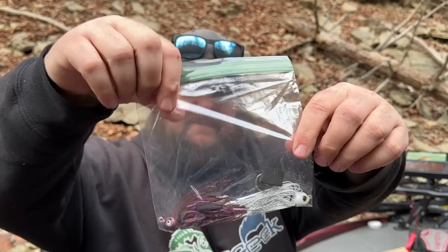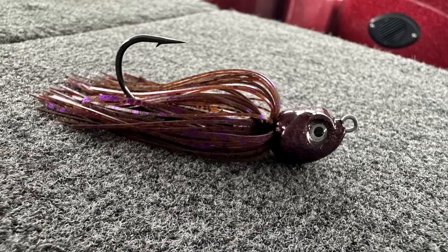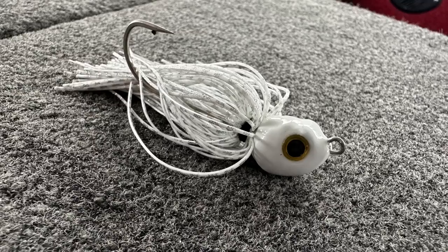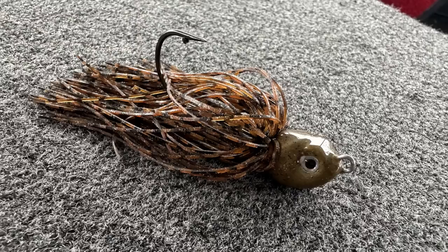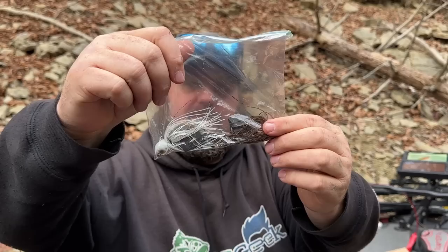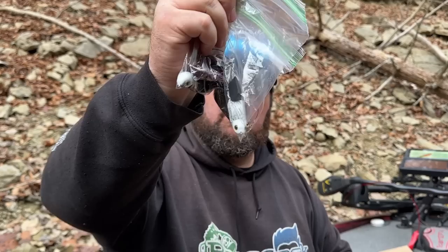Another fan of the channel sent me some great looking, huge swim jigs — I could use them for anything. Thank you Jason for sending these in. That's kind of a PB&J, and that's a really good looking shad. I love the way these heads look like they're going to stand up. Another shad color and a good old green pumpkin, maybe a little bit of blue flake in there — one of my favorite colors. Great looking baits. Thank you, Jason, out of Dayton, Ohio.